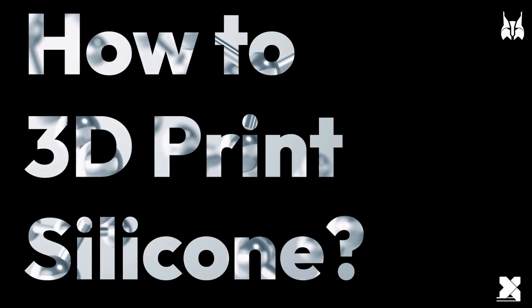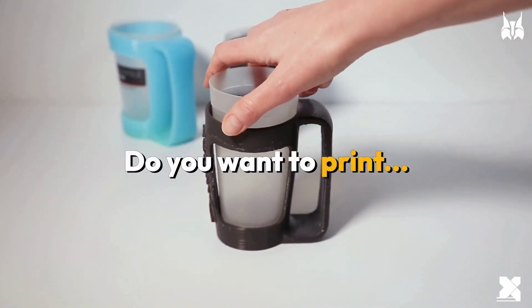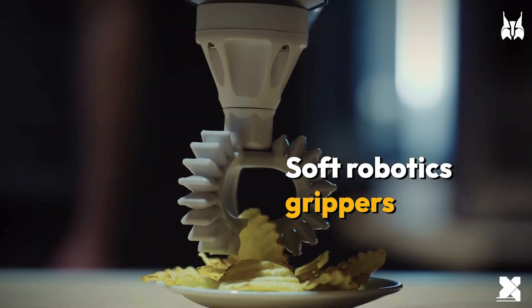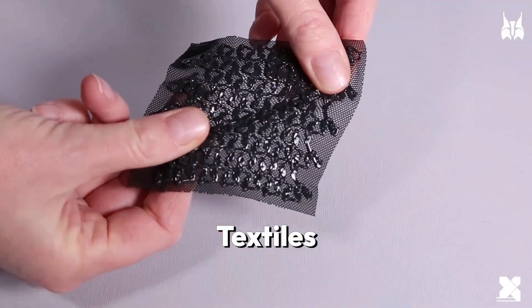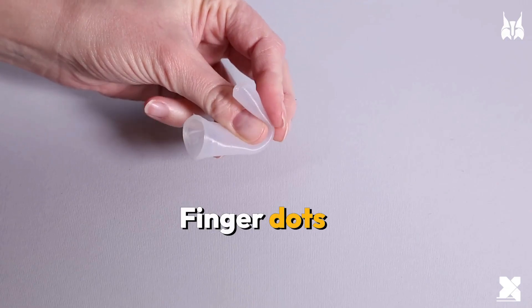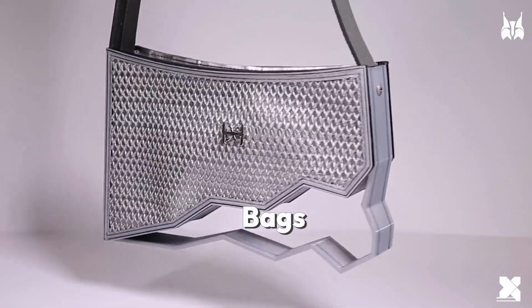How to 3D print silicone. Do you want to print medical devices, surface treatment masking plugs, soft robotics grippers, textiles, repair billows, ear orthesis, orthopedic collars, finger dots, masking discs, bags?